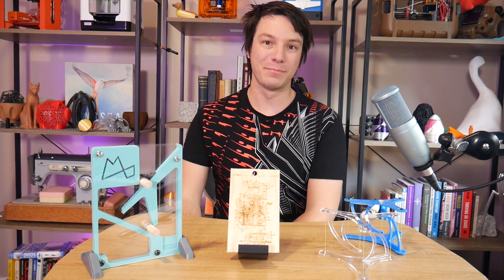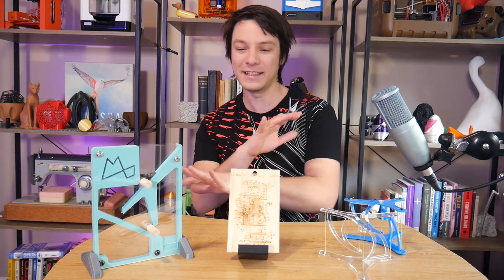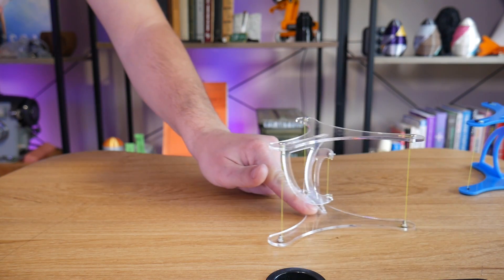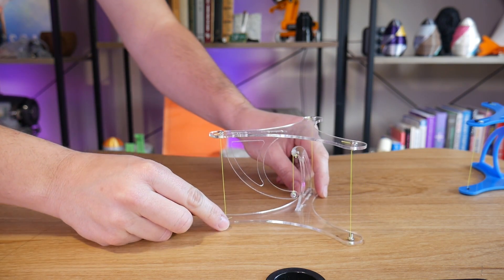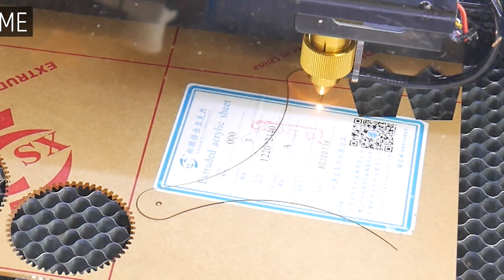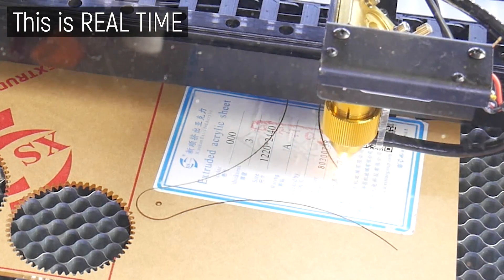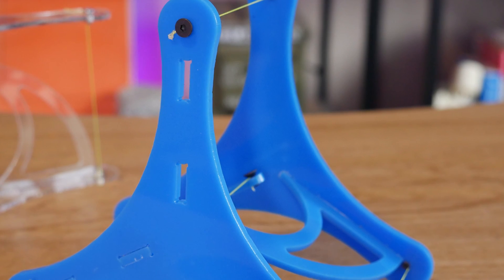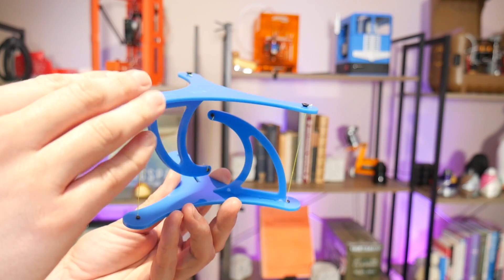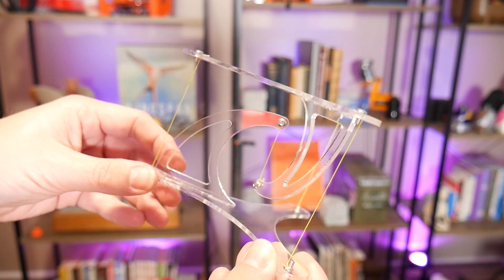Let's check out some of the things I've laser cut on the Beambox Pro. I tried a few different materials and thicknesses, both engraving and cutting. Starting with the tensegrity structures — laser cut from 3mm or 2.5mm thick acrylic. Acrylic laser cuts incredibly cleanly and this machine had no issues at all cutting through at a reasonable speed. The edge finish is really nice; acrylic has a clean edge when it cuts. It is a little brittle, not the strongest plastic, but in terms of aesthetics it's absolutely gorgeous.